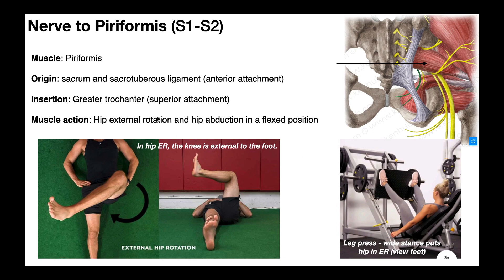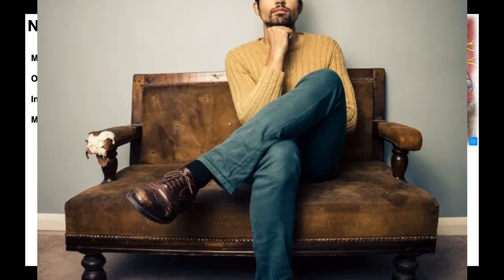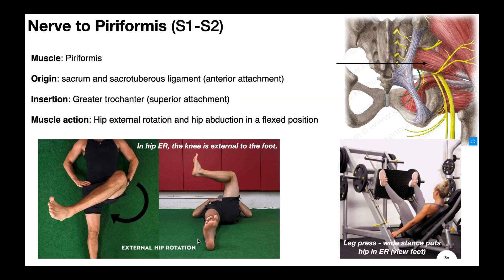Before we go further, let's understand what external rotation of the hip is. In these pictures, this guy is laying on his back. The way I know this is external rotation is when he performs this rotation, his knee becomes external to his foot. You can test this yourself — cross your legs like in the picture and your knee will be external to your foot. That's external rotation. If this were internal rotation, his knee would be internal to his foot. If you do external rotation in a closed chain position, the toes tend to angle outward, indicating more external rotation at the hips.